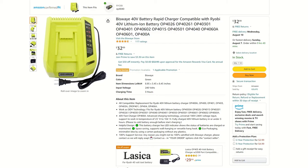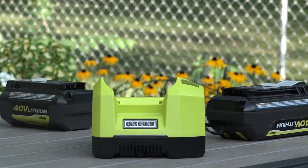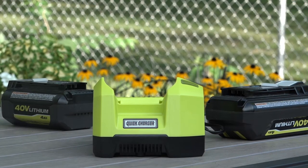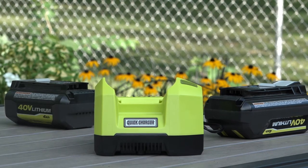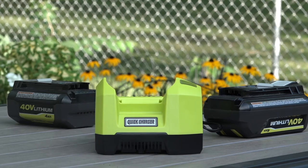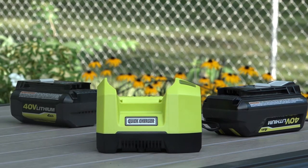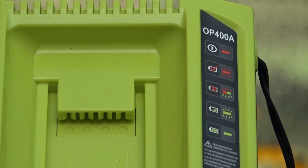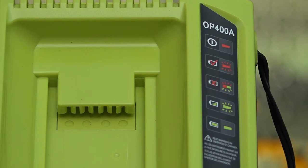I'll wrap up the video by noting that within the fine print of the product description the seller acknowledges that a battery will be charged within three hours. Good for them, but by no means does that warrant the definition of quick or rapid. Of course, if we take pause and note how a lot of language is being repurposed and redefined in today's society, perhaps for some calling this a rapid charger is acceptable. I'll leave that up to you.